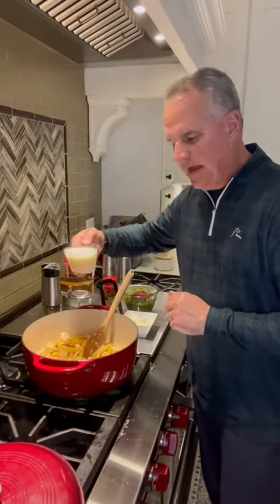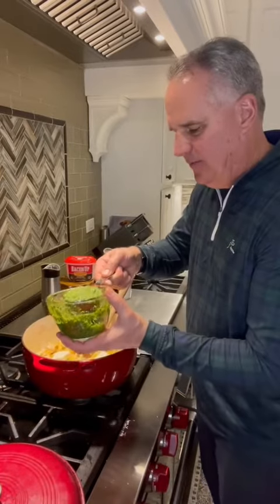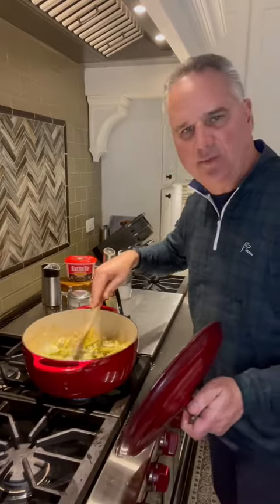Once the chicken broth is absorbed, add a cup of milk and half a hunk of cream cheese cut into four squares. Add a third cup of fresh pesto that I just made. Cover it and cook over medium heat until the cream cheese has all melted down.